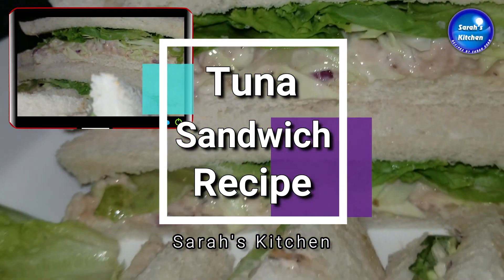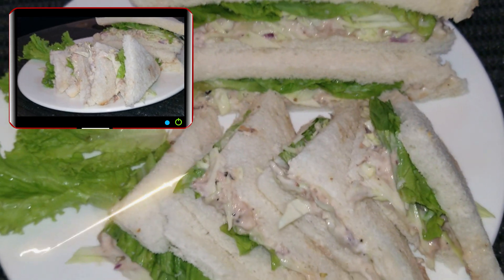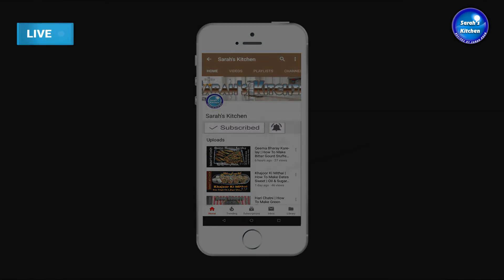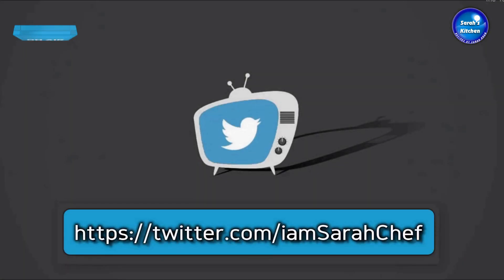I will tell you about the ingredients for this recipe. If you haven't subscribed to our channel, please subscribe and click the bell icon so that you can get a new notification for every new video.